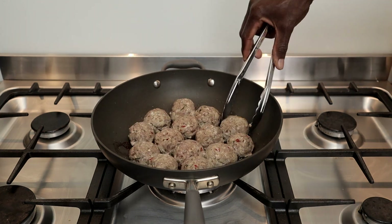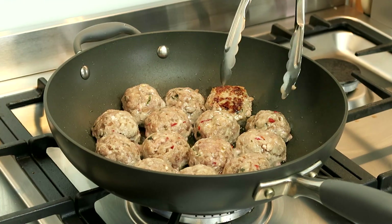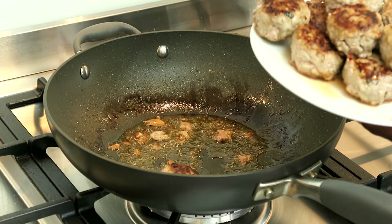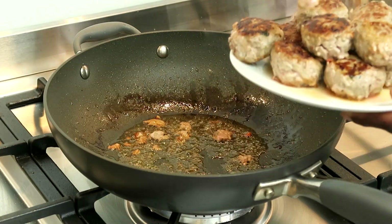I'm using a frozen batch of meatballs I made a week earlier. All you have to do is defrost your meatballs and they're good to go. Once you're done with searing your meatballs, remove and set aside.